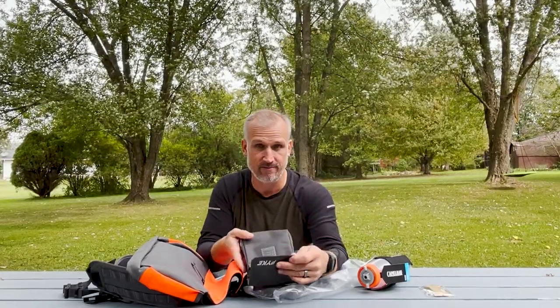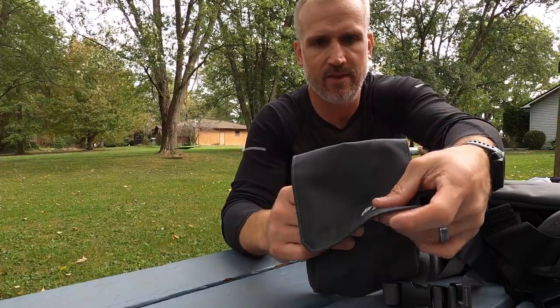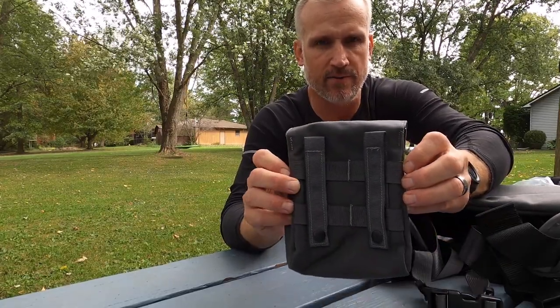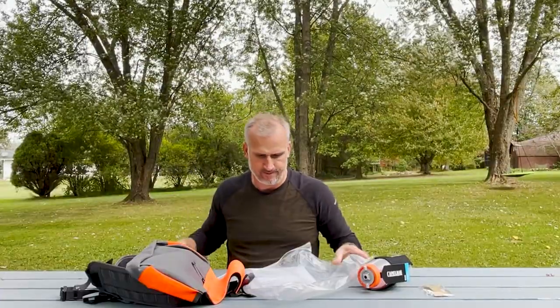Not really a big fan of the Velcro pockets. The Pike shell pocket has a Velcro enclosure and double snap loops on the back to go on your vest. So we've got the zipper pocket and the shell pocket.